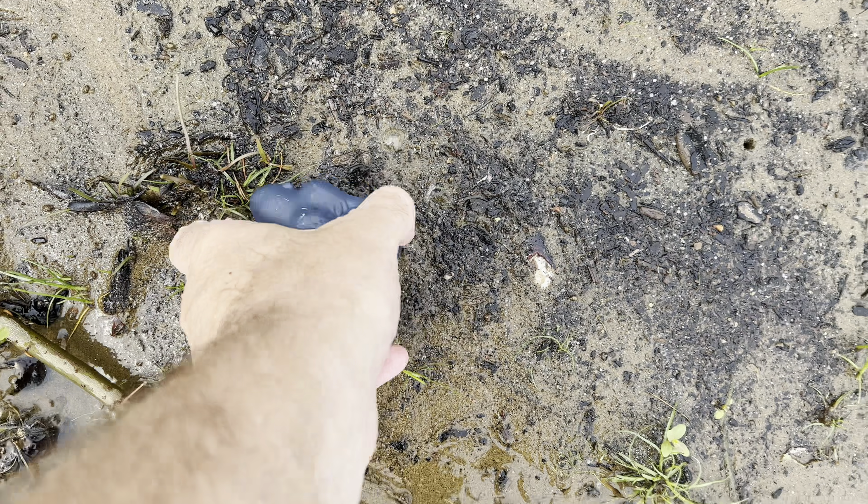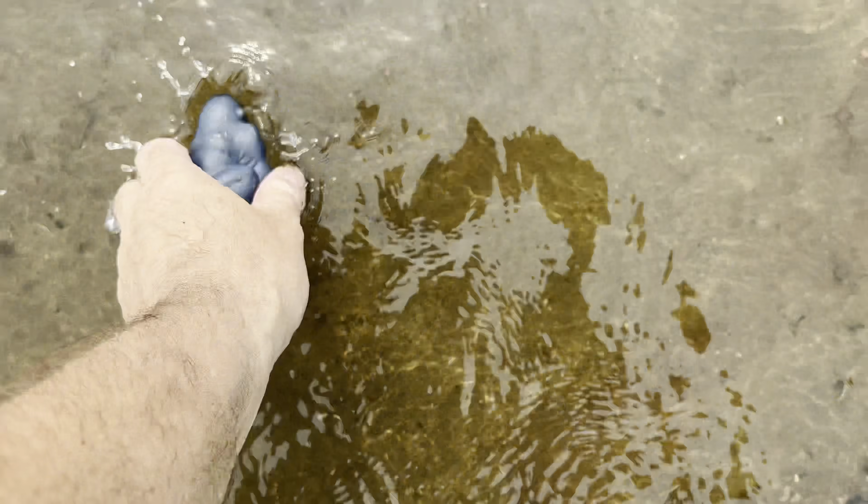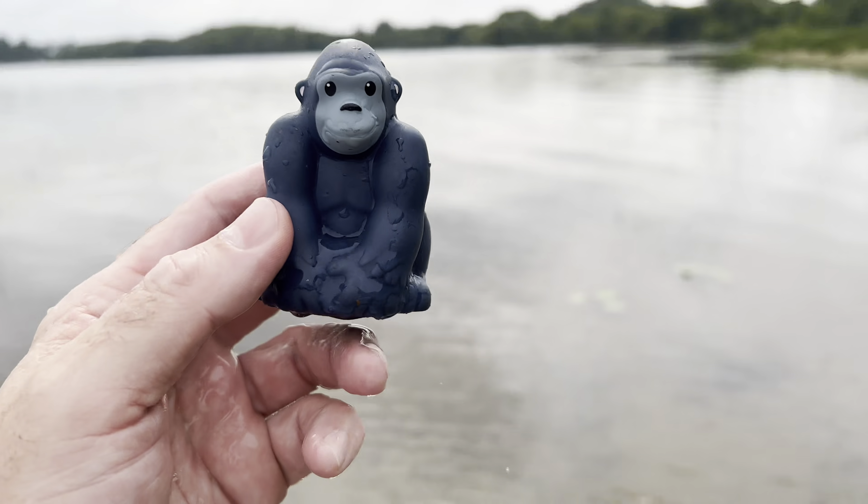Here's one. It's a gorilla. The gorilla has a muddy face. Gorilla.